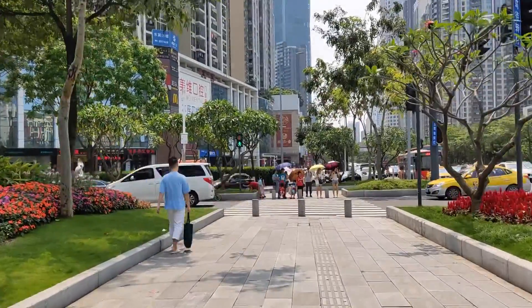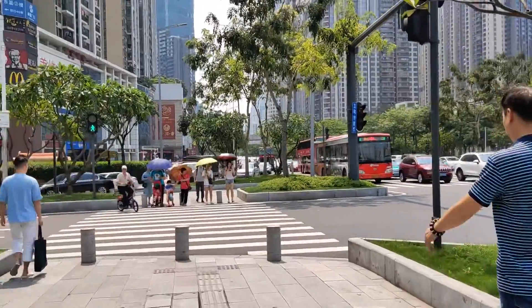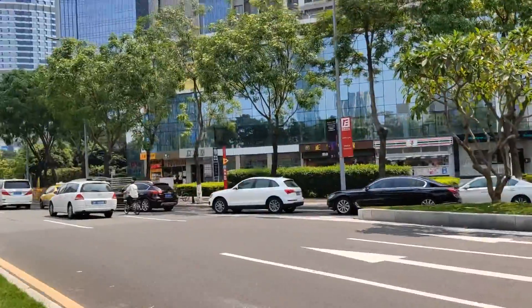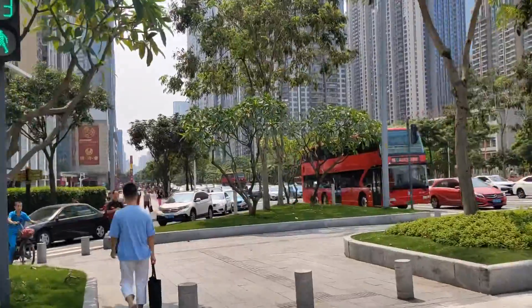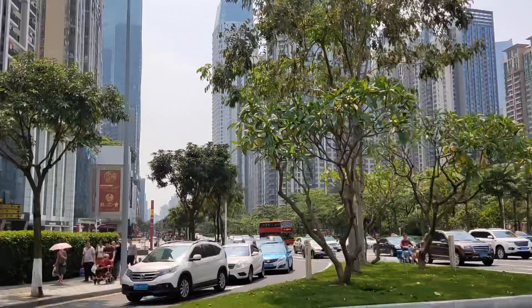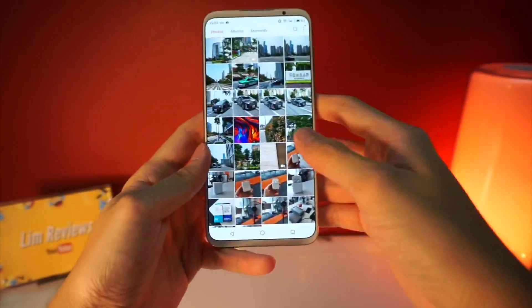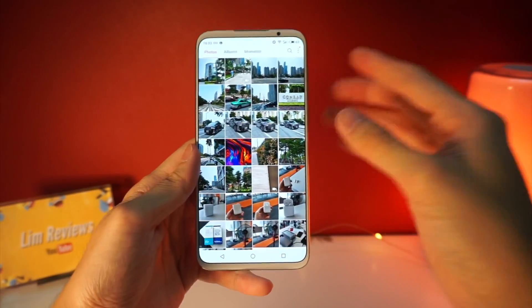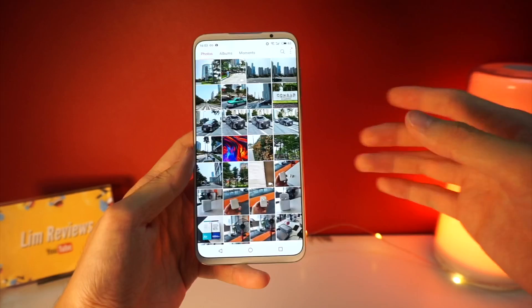I wouldn't say it is the best, but as you can see through this video it looks pretty smooth and everything looks very nicely done. The EIS is working together with the OIS, and overall you get a rather stable video. This is basically what I'm getting with the cameras on the Meizu 16S — I would say the camera is kind of a mixed bag in that it is good, but there is a bit of noise and it is a bit too stylized for my liking.